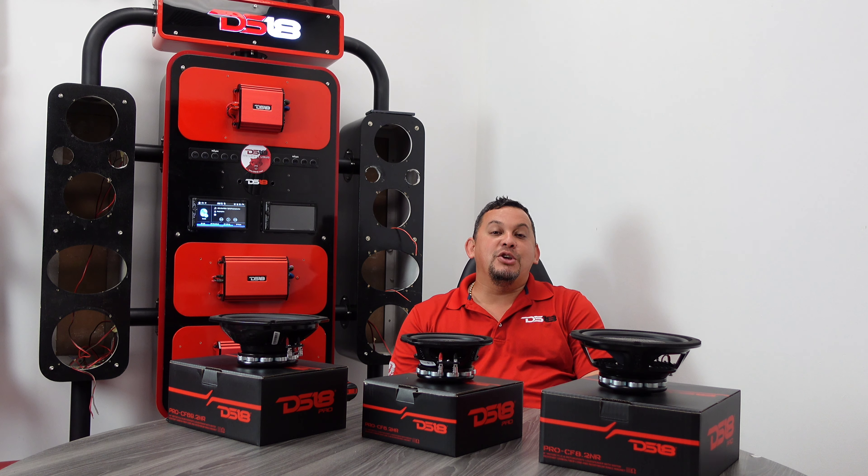I'm going to shoot some specs up then I'm going to throw them on the board and play some tunes so you guys can hear them. We'll play the 6x9, we'll play the 6.5, and then at the last we'll play the 8 inches.